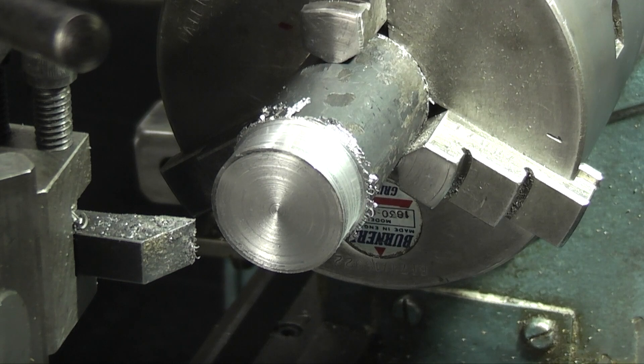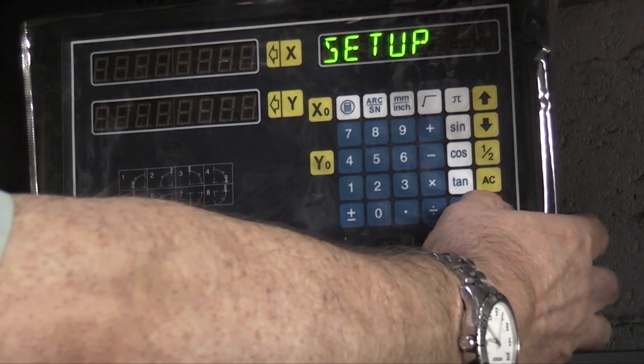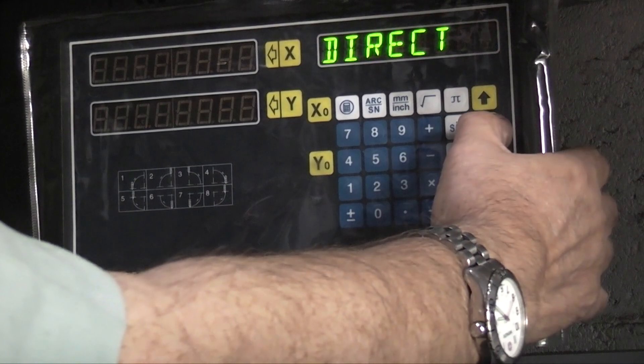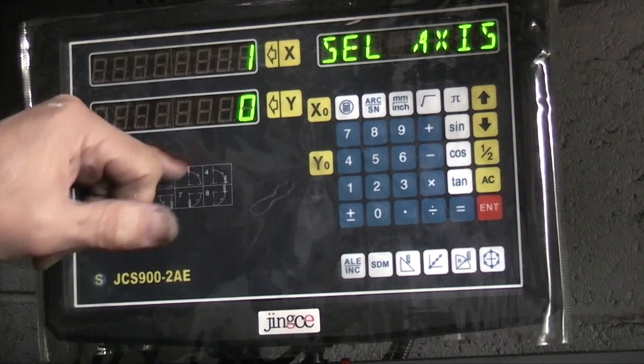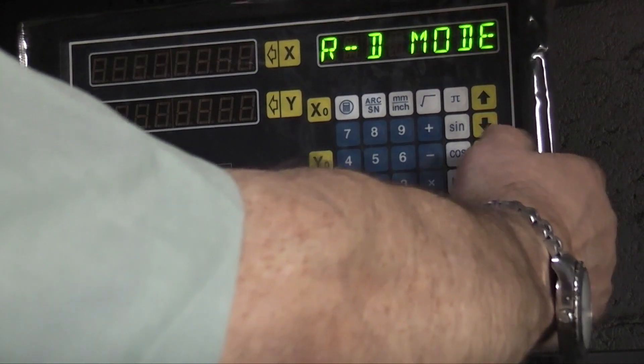Before I go any further I need to set my DRO up, and I can't remember whether I've still got it on diameter or true reading. So I want to set it to diameter so I can tell where I am. First switch it off, hold the end key down and switch it back on - that enters you into the setup program. With the up and down arrows I can go down until I get radius and diameter. I want to enter that and it's telling me zero is radius, one is diameter, so it's telling me I'm on diameter. Just press enter and come out of that.